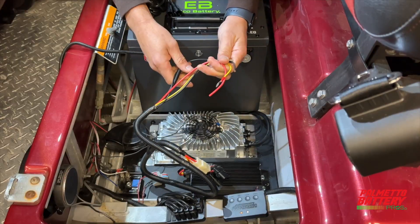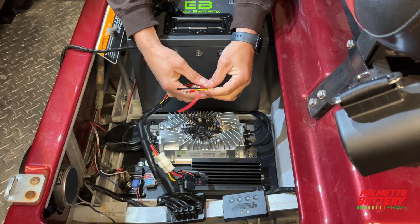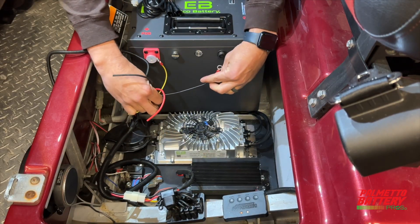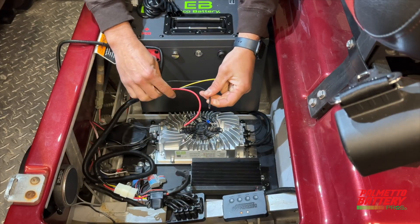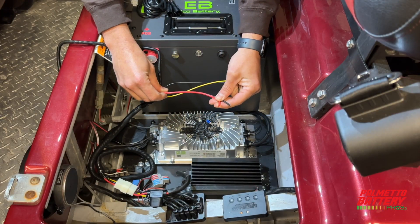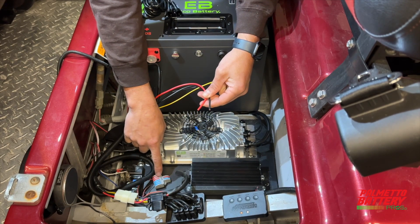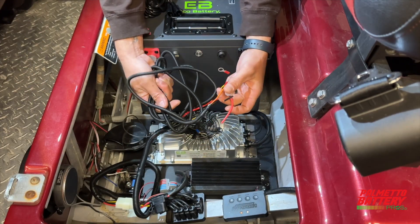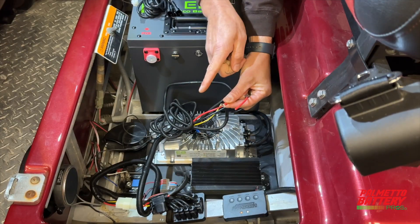The yellow and black wires with the eyelets are the 48-volt supply — we will secure these to the battery's terminals. The red and black wires without eyelets are the 12-volt supply, which we will connect to our 12-volt accessories via a distribution block. The long orange wire is the reducer's activation wire that will be routed to the vehicle's key switch.